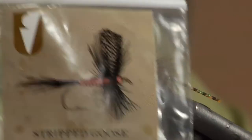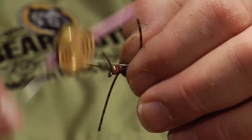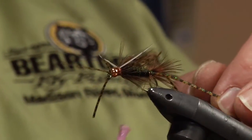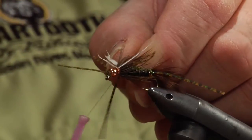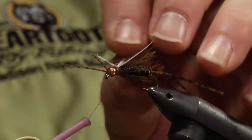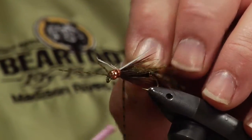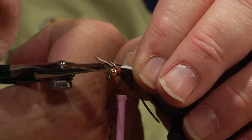Now we've got some white strip goose biots. I've selected two — a lot of people tie these differently, but I like to tie them on individually. I like them to face skyward; some people like to face them downward, but on this big a nymph I like them facing up and long. We'll tie the other one on — they're pretty easy to tie on and can be adjusted. I like them splayed really hard. Once they're bound down they're not going to move, so I'll clip off the excess.